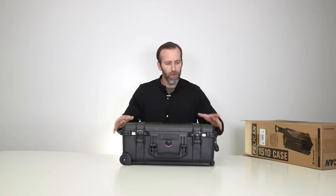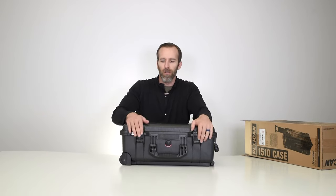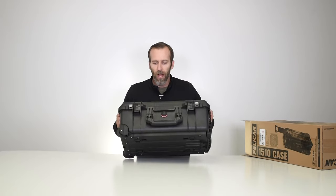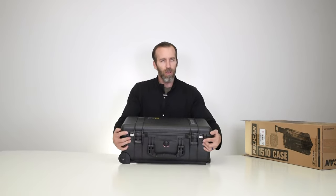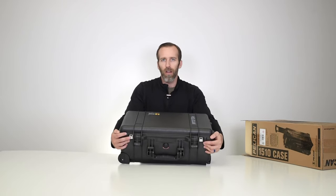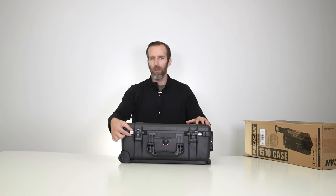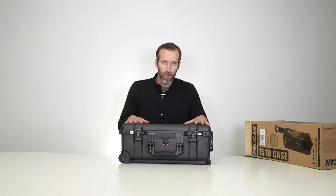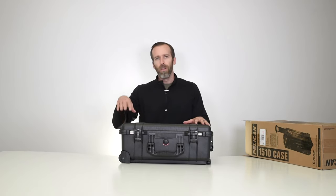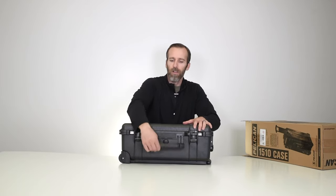We have two of the classic double-throw latches — very easy to open and close, and you definitely know when they are closed and secure. We also have two holes up front for combo locks or any kind of locking mechanism. We do sell one that's TSA approved, the 1506 TSA — I'll link it below. It fits on this case and any case for that matter.